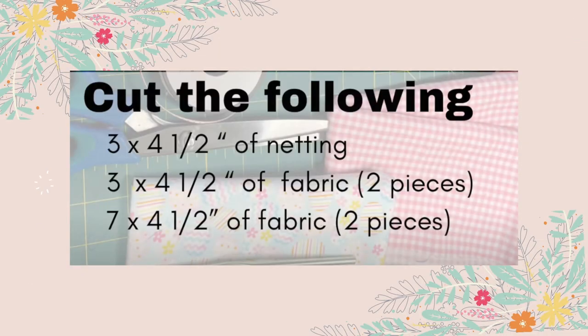You will need three by four and a half inches of netting, three by four and a half inches of fabric — two pieces — and seven by four and a half inches of fabric — two pieces.